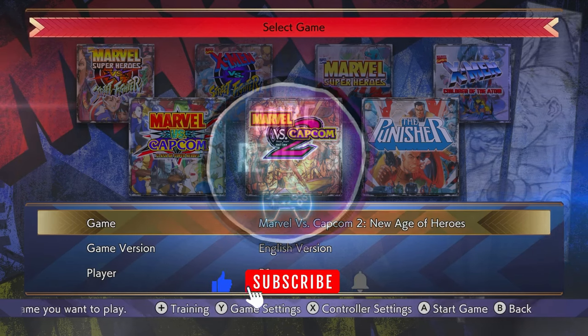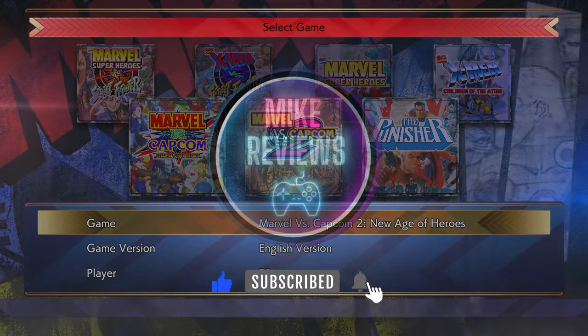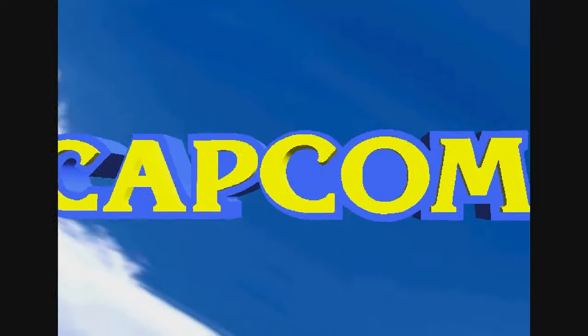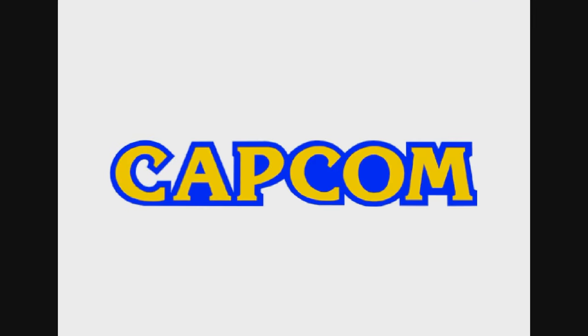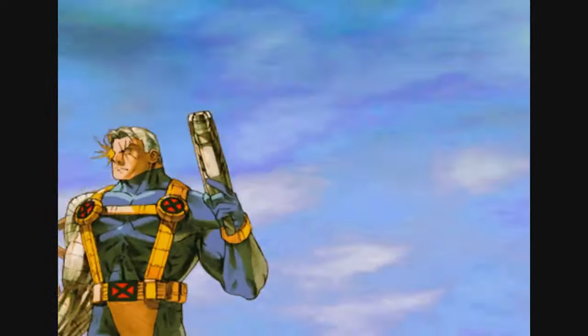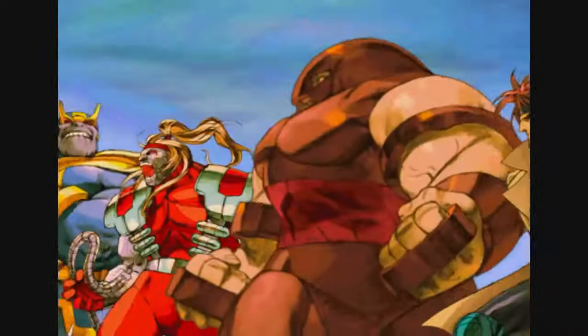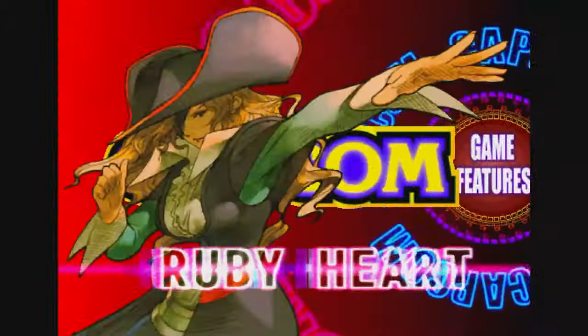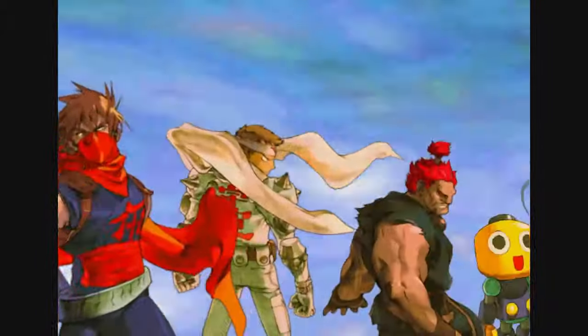Hey everybody, it's Mike here. Today we're talking about Marvel vs. Capcom: The Fighting Collection Arcade Classics, and I'm going to be reviewing it on the Switch. This game gives you access to some all-time fighting game classics that you'd only be able to access at an arcade. The seven games included are: X-Men Children of the Atom, Marvel Super Heroes, X-Men vs. Street Fighter, Marvel Super Heroes vs. Street Fighter, Marvel vs. Capcom 1 (Clash of Super Heroes), and Marvel vs. Capcom 2.